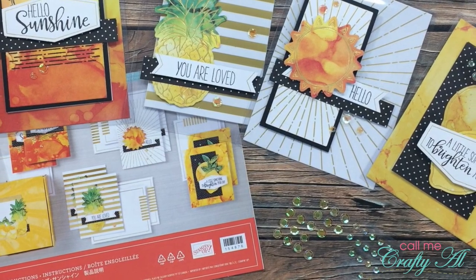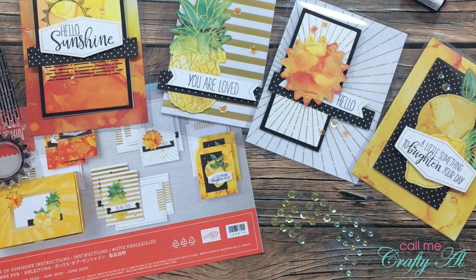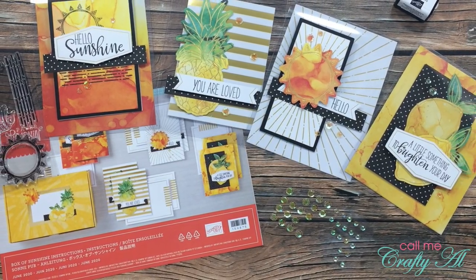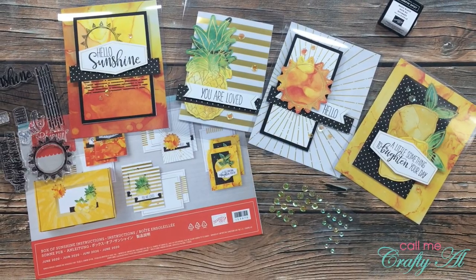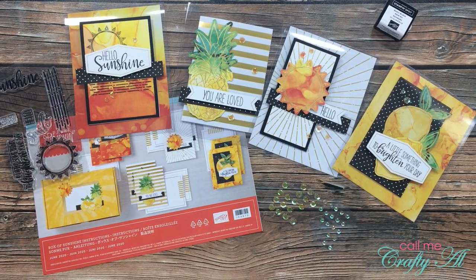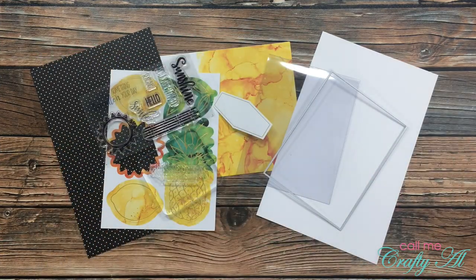I want to interrupt this process video for just a minute to let you know that at the end of this video I'll be telling you how you can win a Paper Pumpkin kit for yourself — I hope you'll stick around and find out more!